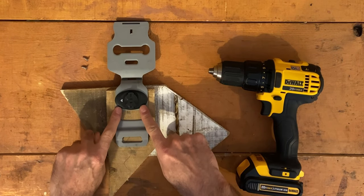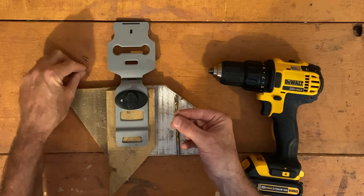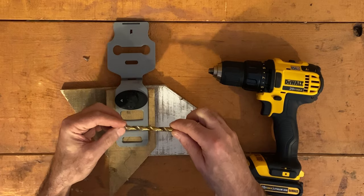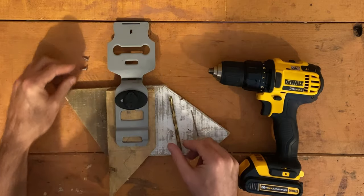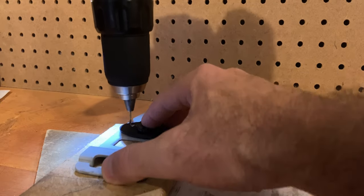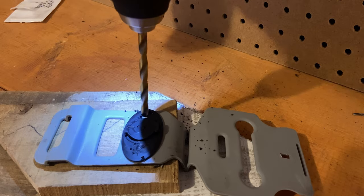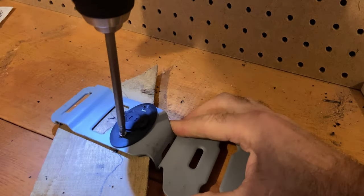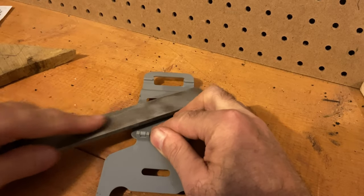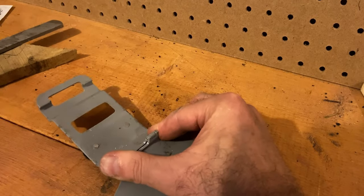While I've heard the 3M stickers are pretty strong, I don't think they're going to be quite strong enough for this application. So I'm going to drill two small pilot holes with countersunk heads for some small wood screws. And any of the screw that pokes out in the back I'm just going to file off until it's flush.